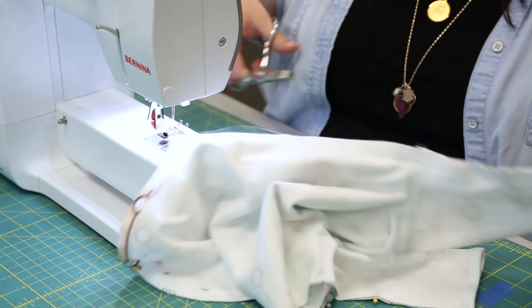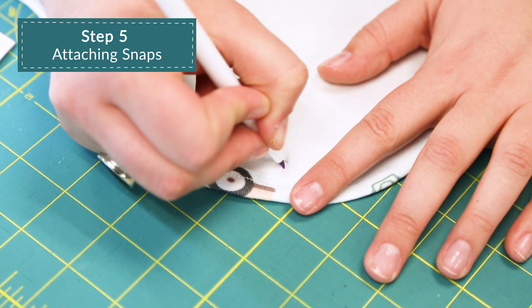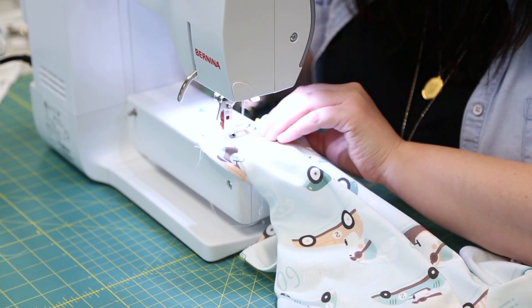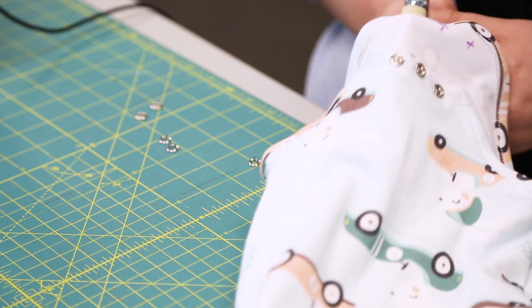Adding the snaps. Fold the bottom of the onesie front at the fold line and secure this by sewing a line 3¼ inch from the fold. Attach snaps to the front and back pieces as indicated by the small circles.